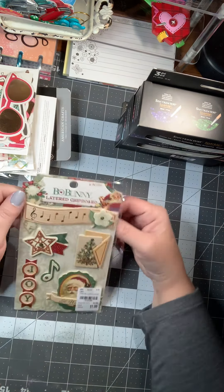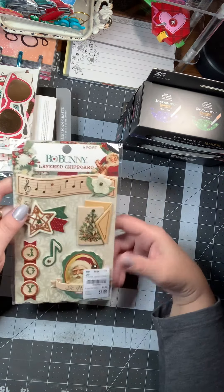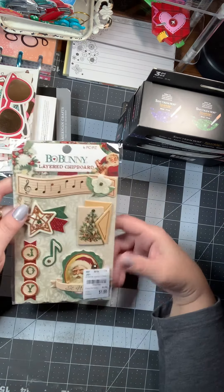I picked up one Christmas thing — it was the Bow Bunny layered chipboard. I'm going to save it for next year. Six pieces, $1.99. Then I picked this up for my planner. Sometimes I tuck little notes and things in my planner, and this is just a notebook tidy. You can put your phone, a pen, bits and bobs in it. It's by Bookaroo — the Notebook Tidy — and it just goes on the front of your planner. It's the same color as mine, so I'm going to try that out. And then I picked up a travel book rest for $6.99. It unfolds like this and holds your tablet or your book. I figure I can put my phone or my planner on it and keep it set up on my table so it doesn't take up as much room.